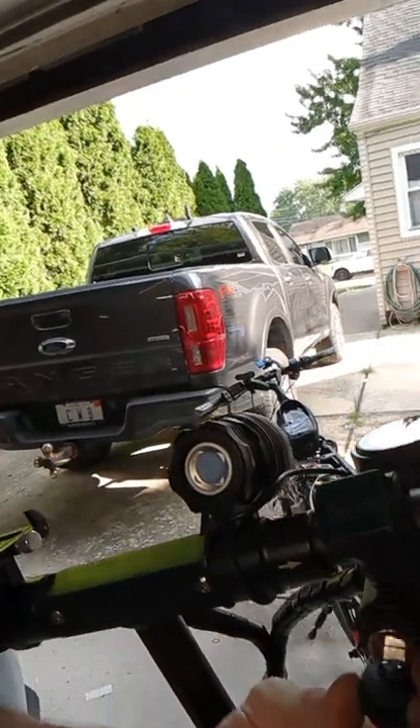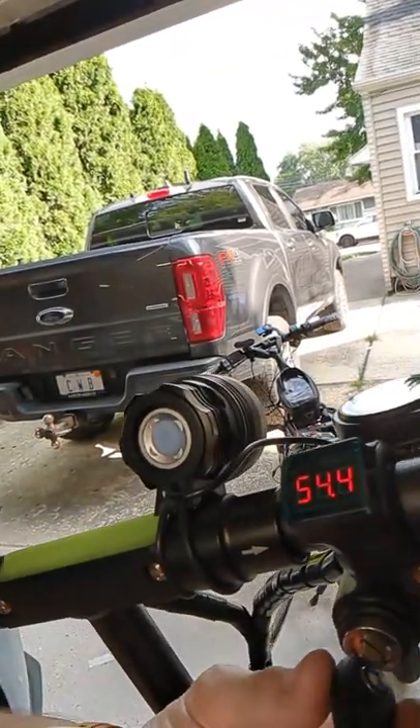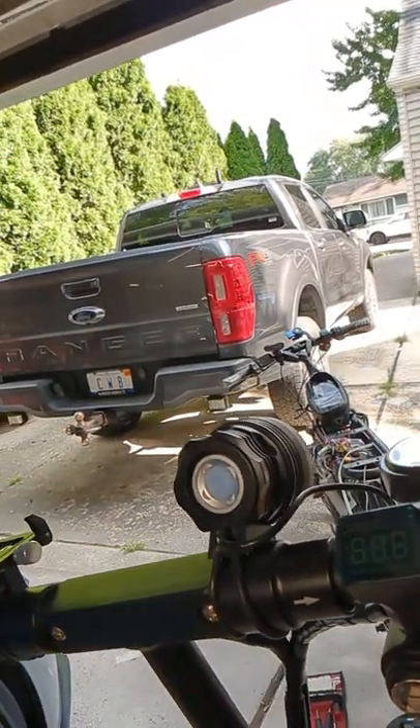For those of you that own other e-move or Voro products, you might know that they include a voltmeter and ignition switch, just like my Cruiser here. So on the Cruiser you've got this ignition switch — when you turn it on it displays the voltage and that allows you to secure the scooter.